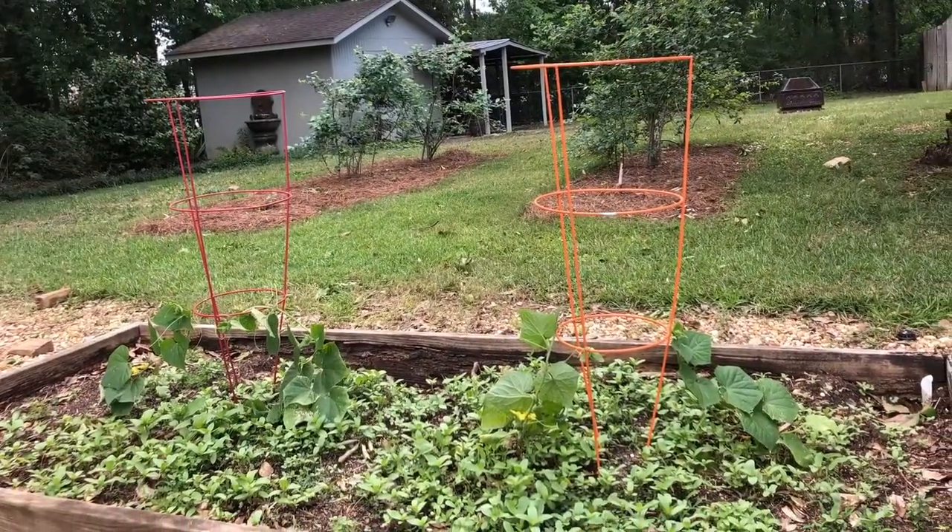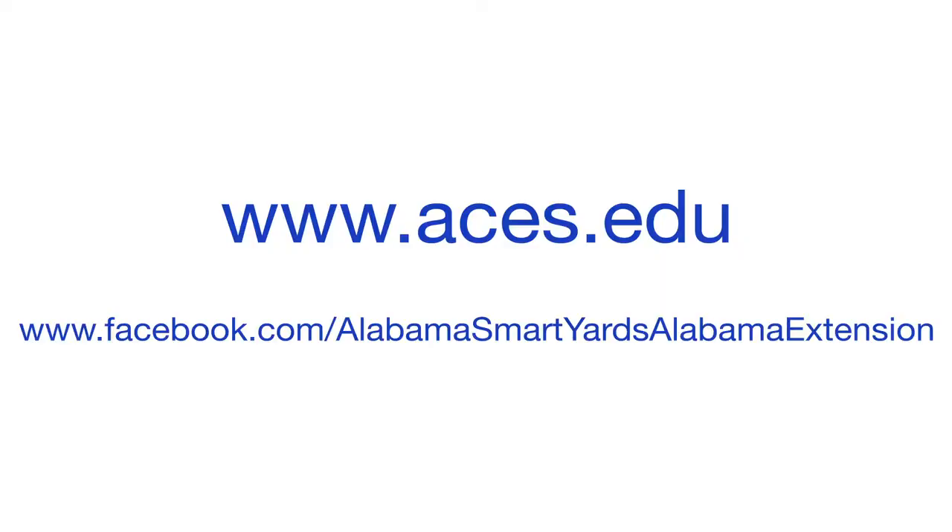For additional vegetable gardening resources, visit our website at aces.edu or Facebook at Alabama Smart Yards — Alabama Extension.